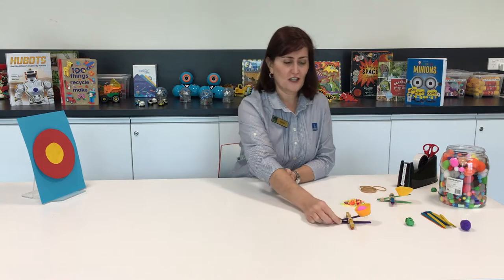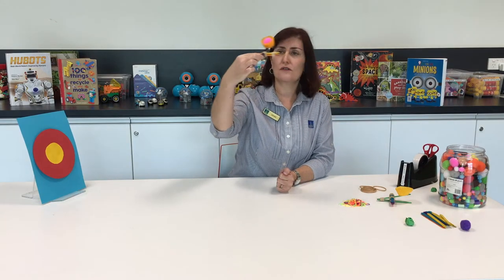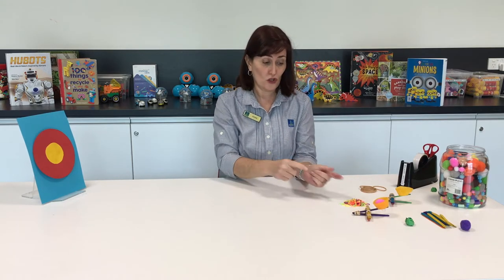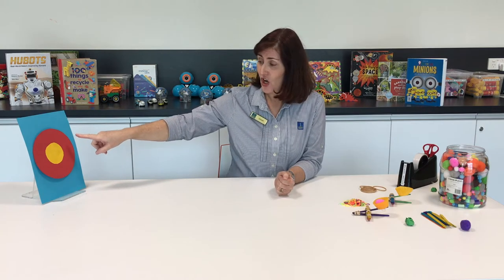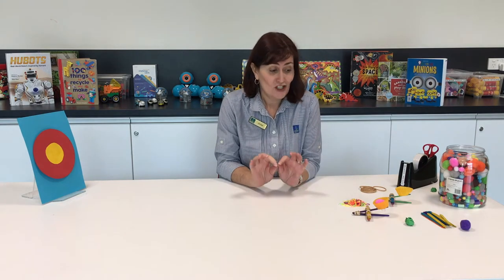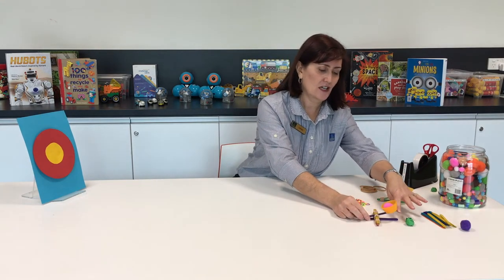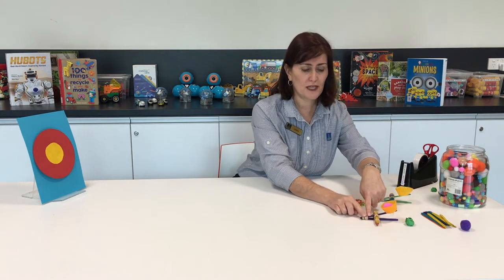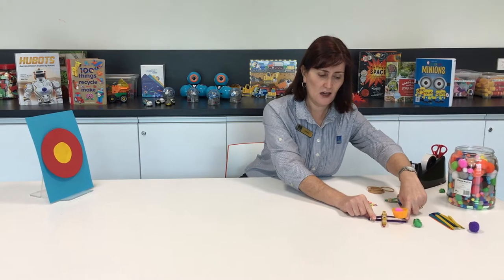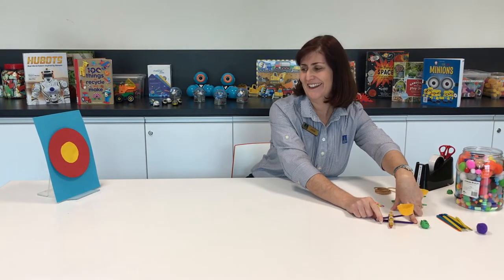That is our little catapult. There are all sorts of different ways you can make them — have a look online to see if you can figure out a different way. Now we've got a target, and the challenge is to see if we can hit it — it's really tricky! To use it, hold the base down here, put your finger on the end, and whoa — let it fly! There we go.